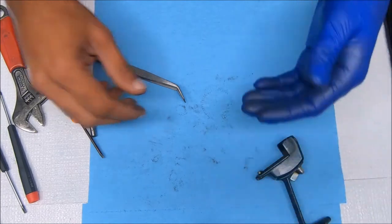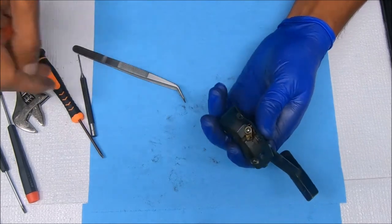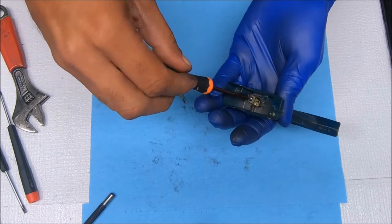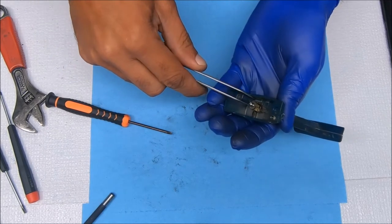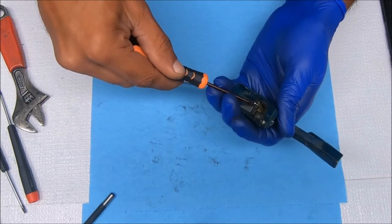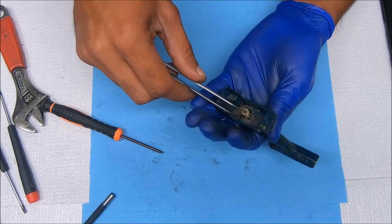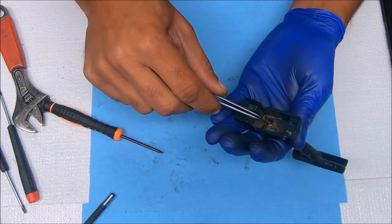All we have left to do now is the anti-reverse. I start with this part — I don't know if I should start the other way or not, but this is the way I start it. Just unscrew that. Next is the washer, then the dog itself, and the spring for the dog.